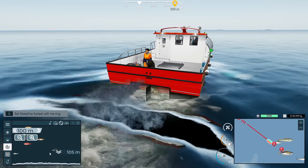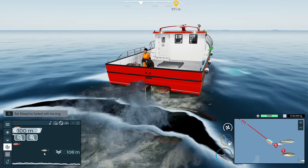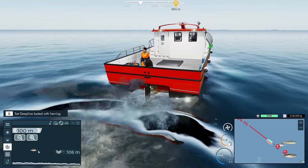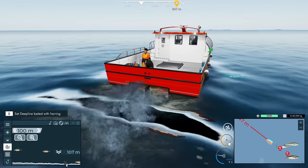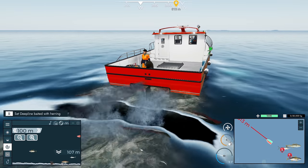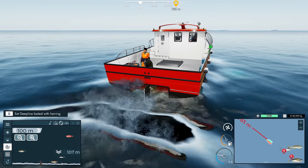Pretty much this is saying there's a school of tuna down here. Is it one fish? Is it five, ten, a hundred? We don't know. We just know that there is tuna here — we just don't know the size of the school. Same with lobster on the bottom: we know it's there but is it a hundred lobster or one? We don't know. That's still a little bit of luck.